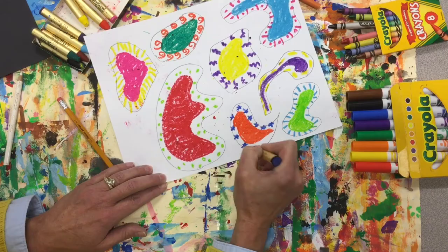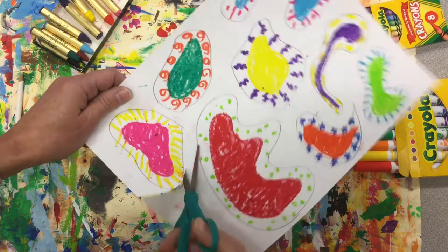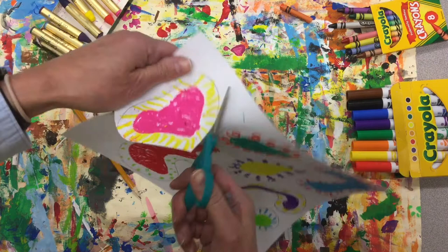When you are done, you can grab your scissors and start cutting out all these shapes. Take your time and stay on the line.